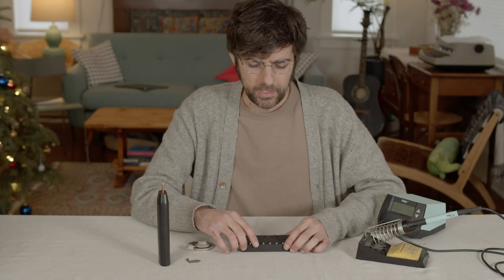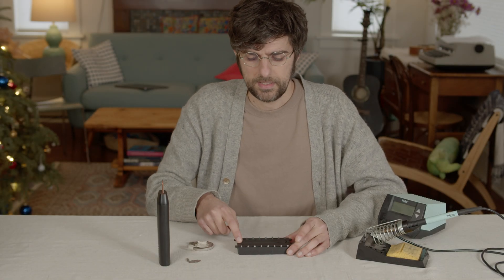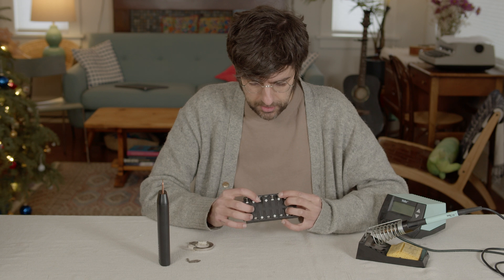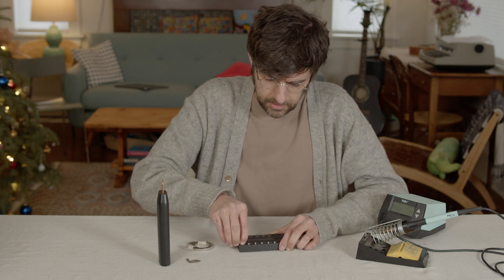Next you're going to fold over each of the pins on the side that doesn't have a feed out — that part's pretty straightforward. A lot of times I'll double check just to make sure that they're fully pushed in before I bend the pins, but yes, you just fold them over.